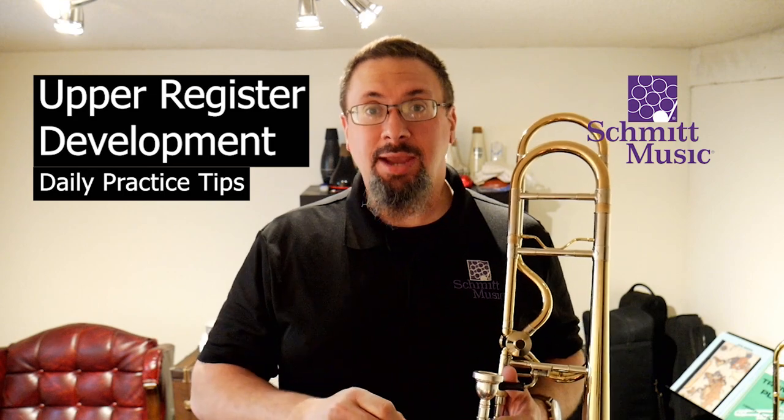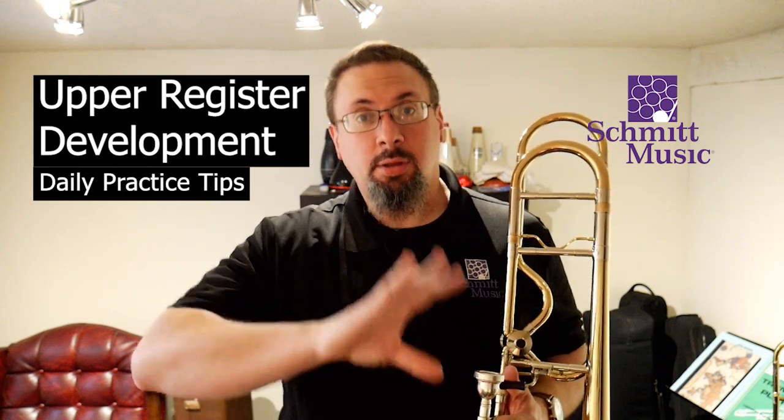Hello, I'm Keith Hilson with the Schmidt Music Trombone Shop, and I'm back with another daily practice tip. Today we're going to be talking about a little bit more advanced subject: upper register development.